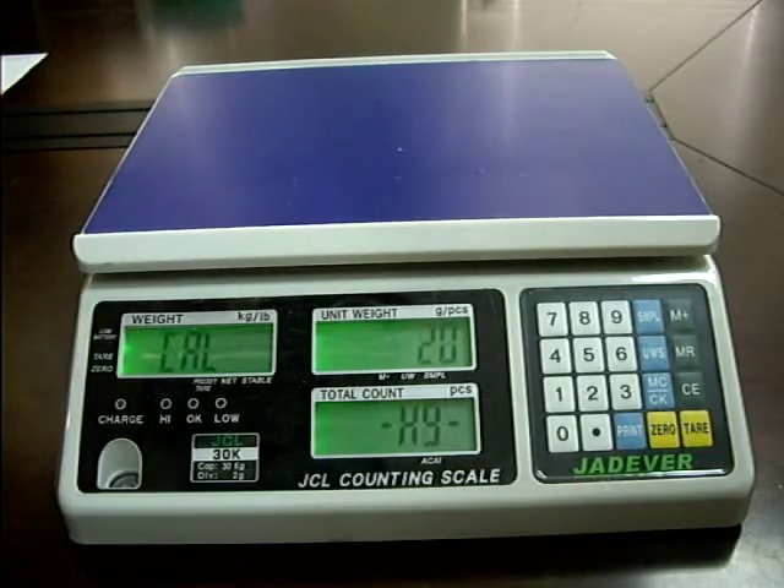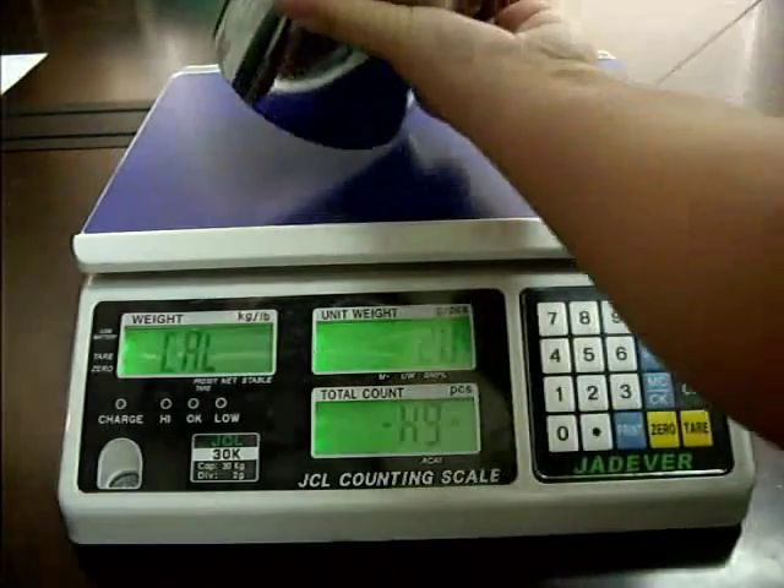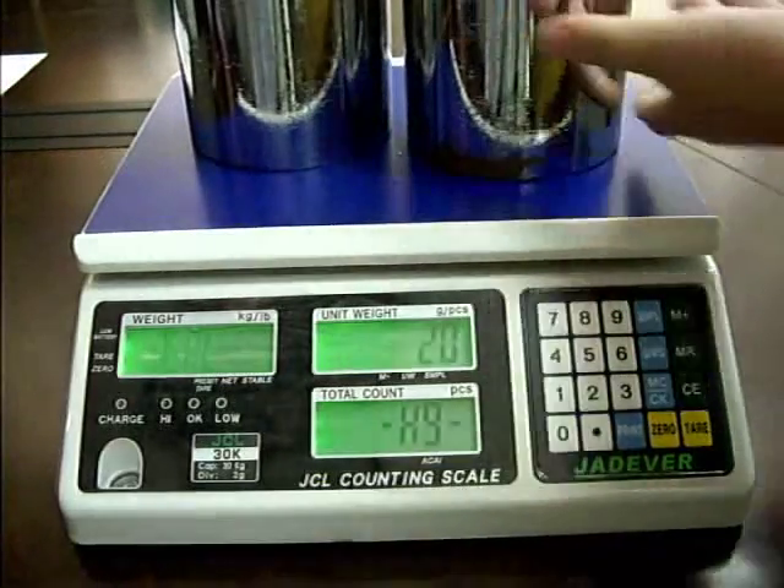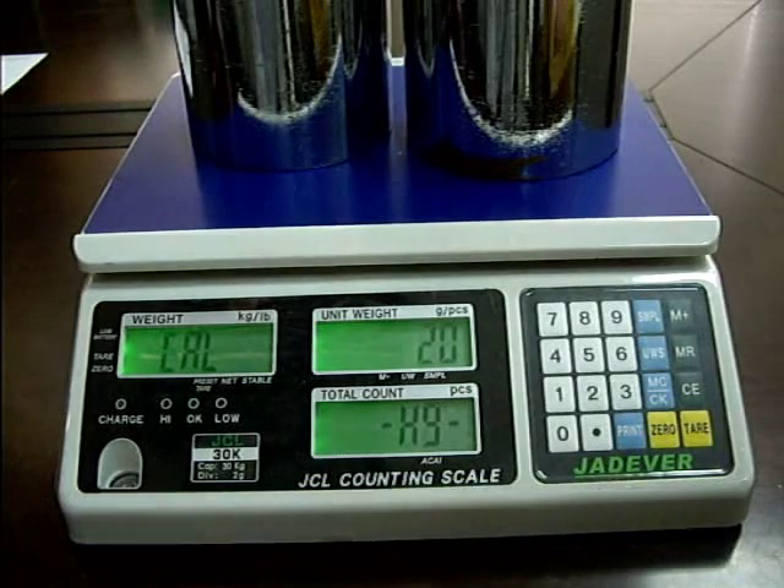Put the corresponding weight on the weighing pan. Press key period (.) to confirm.